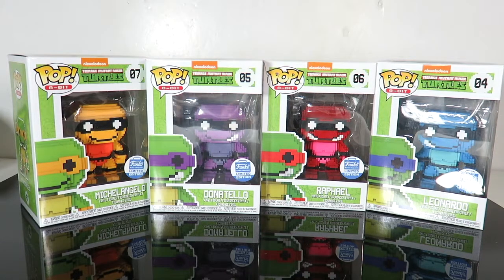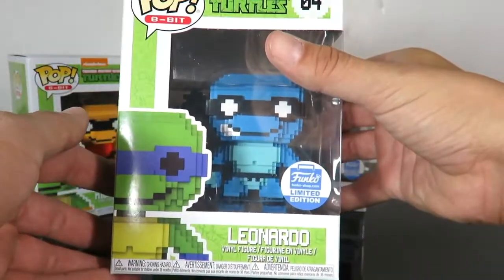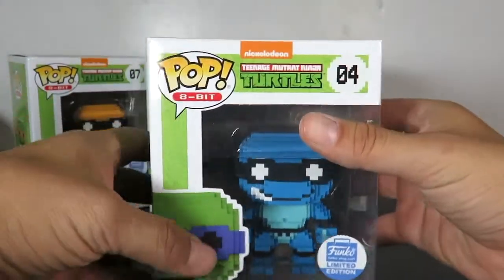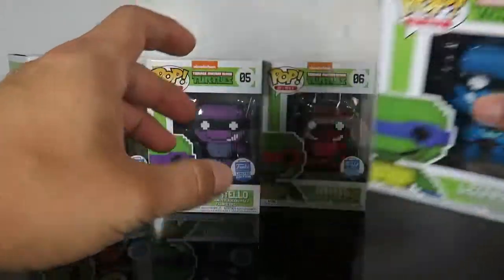Now we've already gotten the 8-bit versions, so this is obviously just a strict repaint — nothing new about them, just different paint. The only difference on the box is that it does have the Funko shop exclusive sticker right on there, but everything else as far as the characters and packaging is pretty much the same.